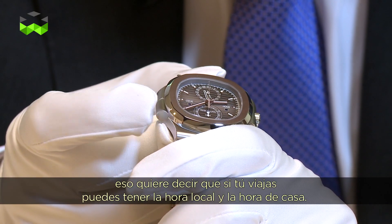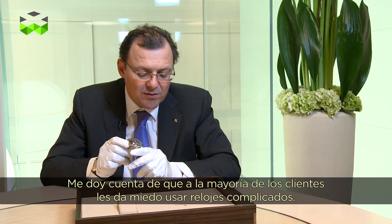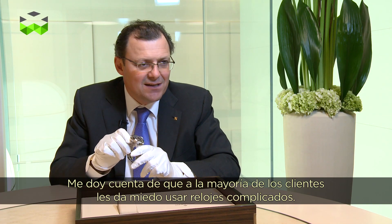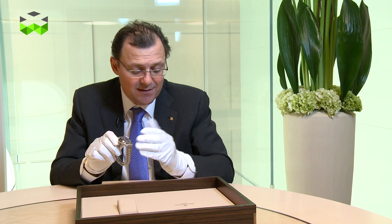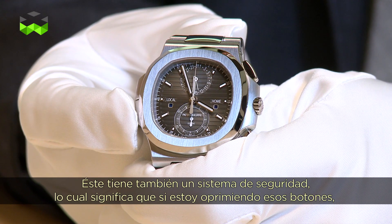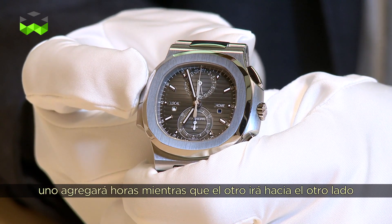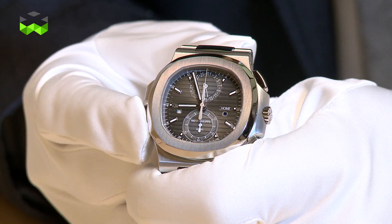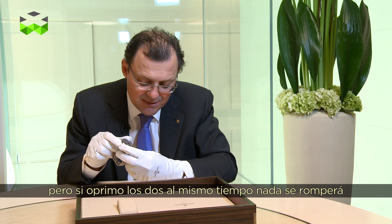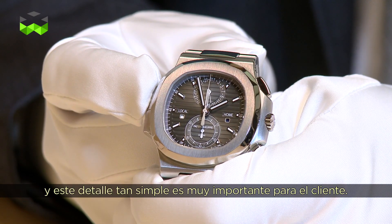That means if you travel, you have the local time and the home time. I realize that most clients are very afraid to use complicated watches — they are very afraid to break them. This one also has a security feature: pushing one pusher adds hours, the other goes in the other direction. But if you push the two together, nothing will happen. That means nothing will break, and this is something simple but important for the client.